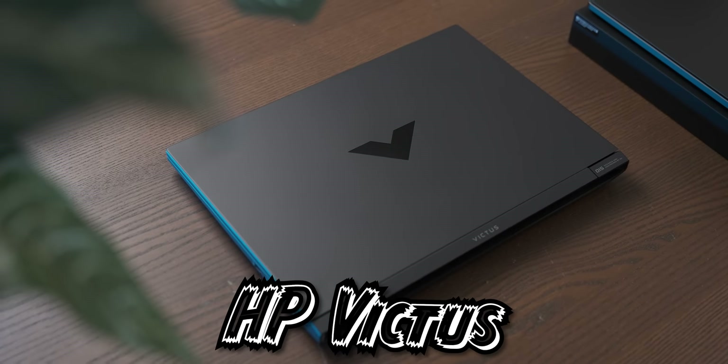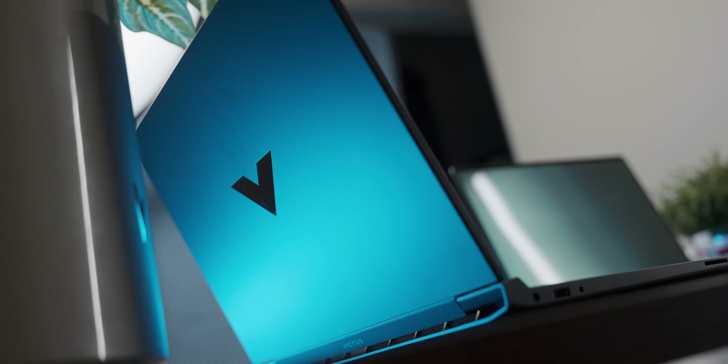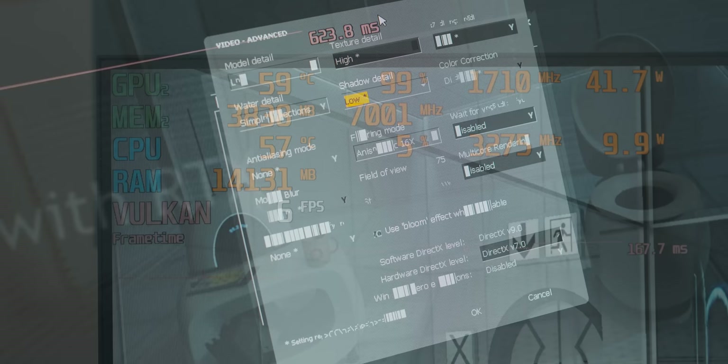The budget laptop from the previous video happens to have the slowest graphics card Nvidia makes with RTX branding in the name. And in today's video, we're going to take that RTX branding and shove it down its throat.